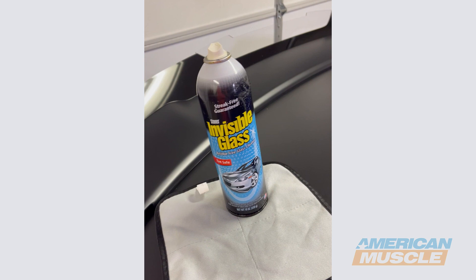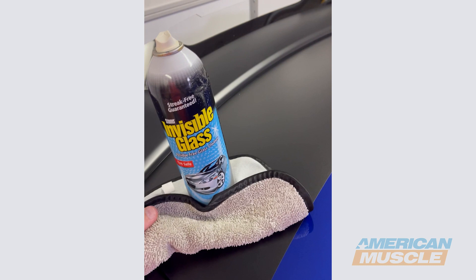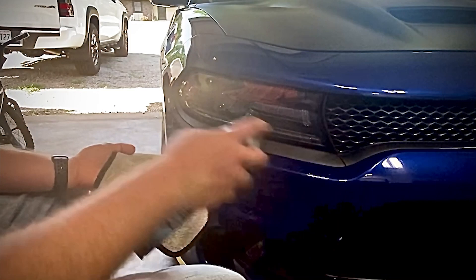Just a reminder, the only tools you'll need for this project is a simple can of Invisible Glass or Windex or any other type of glass cleaning product, and a lint-free towel that you typically use to clean your windows. You shouldn't need anything else. We're going to spray this modestly on the towel and clean our headlights, because we don't want to trap anything behind them.